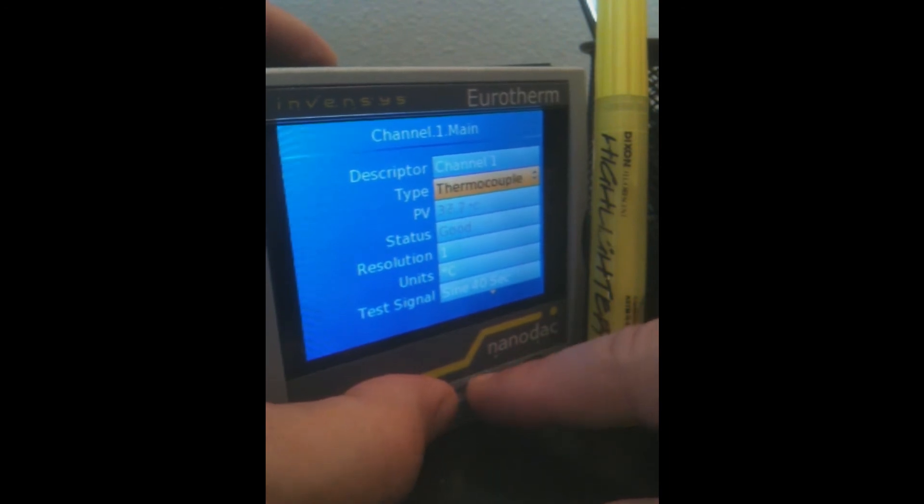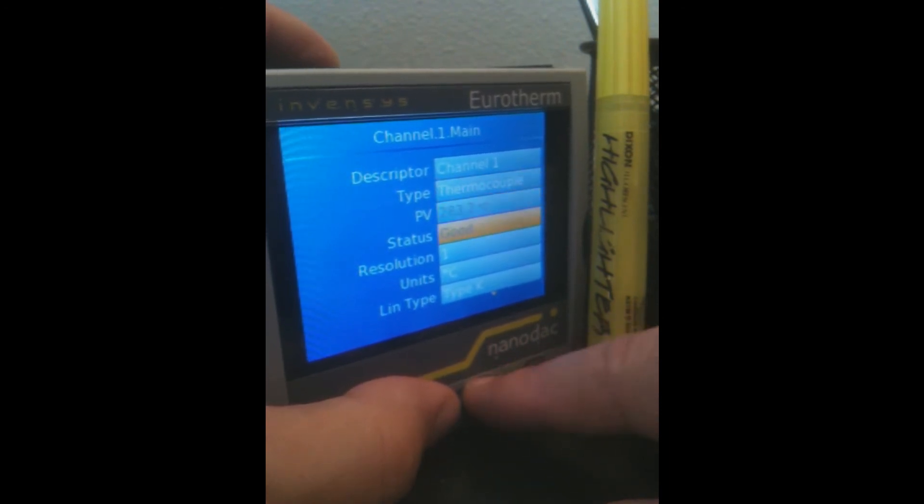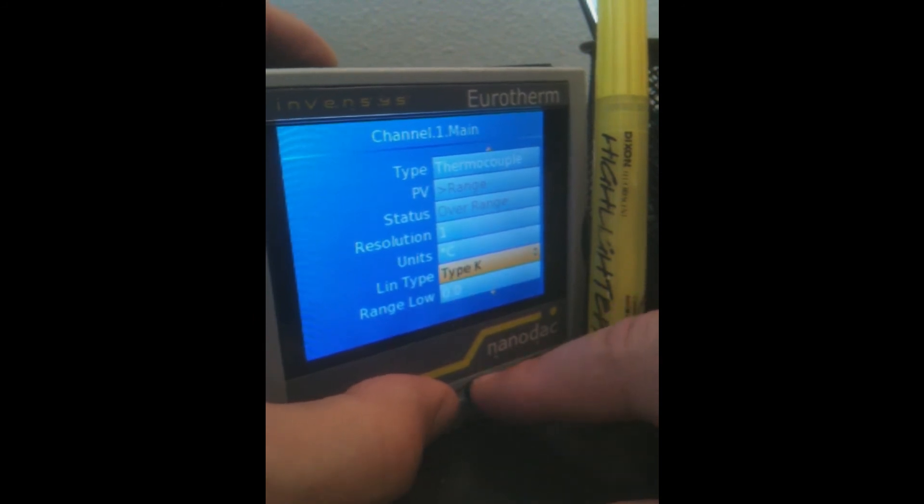Say we select a thermocouple, then we can go down to the actual input type, and there's a database of all the different types of thermocouples that you could use, or even user-define a thermocouple.